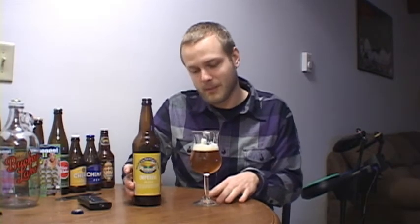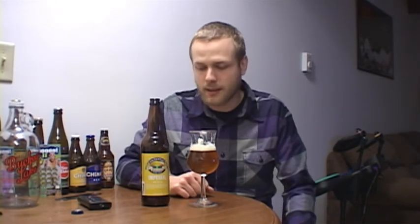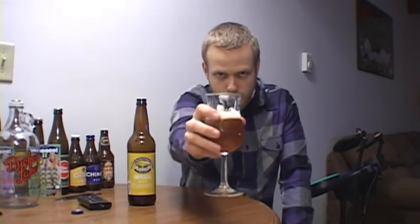Thanks to Epic Beer Dude for sending this beer. Even if I rate a beer kind of low — a B isn't terribly low — I enjoy getting trades and trying new beers. It's all about trying the next beer, the newest beer, beers I can't get locally. So thanks a lot, Epic Beer Dude. The Green Flash Imperial IPA gets a B from Cheer to Beers — let me know what you guys thought of it. Cheers!